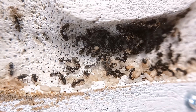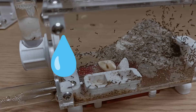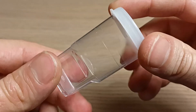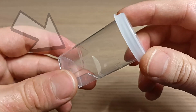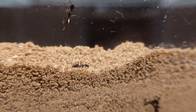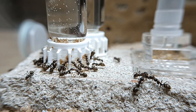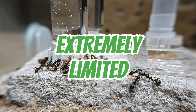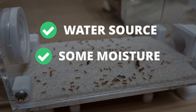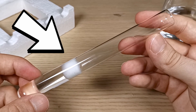Ants, especially in the early stages of colony development, require specific conditions to thrive. These conditions include a constant humidity level and a stable temperature, which are almost impossible to maintain in a small plastic container like this one. Furthermore, the complete absence of a proper and always available water source can lead to dehydration, compromising the queen and her future brood. These kinds of containers are also very difficult to maintain, as the living space for the colony is extremely limited. For these important reasons, we need to create a better founding nest alternative — one which has a water source, some moisture, and is easy to maintain. In this situation, the so-called test tube setup comes to our rescue.